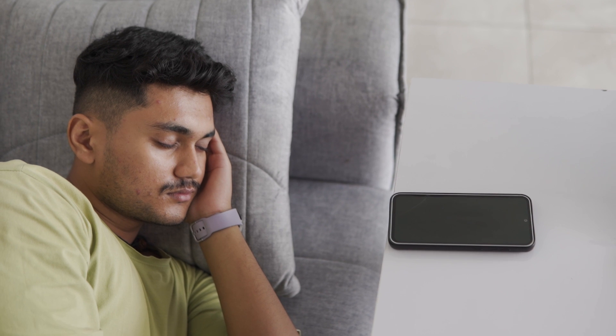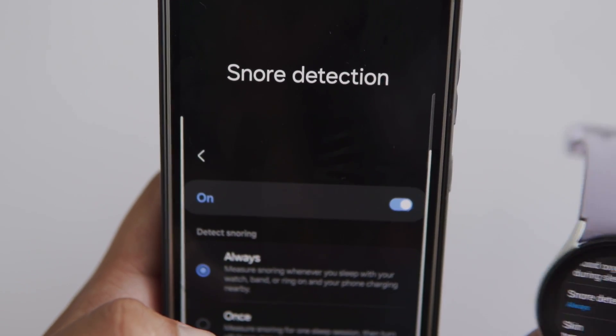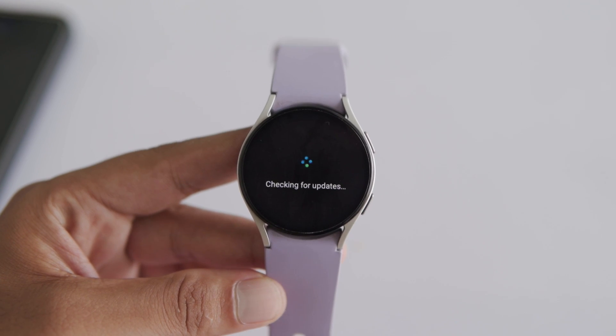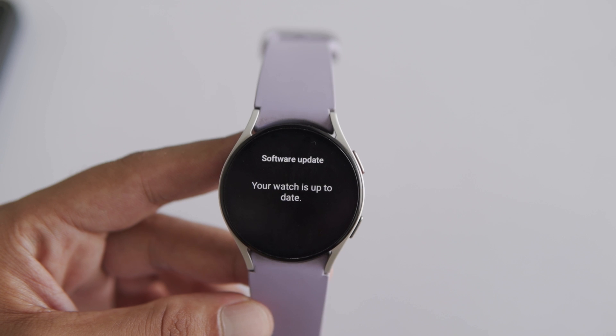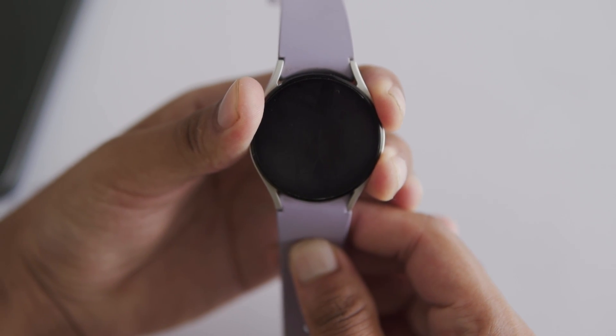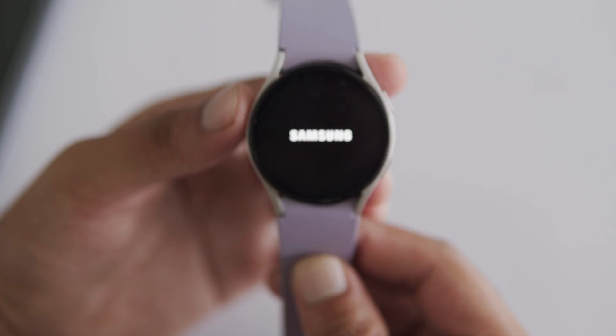If your Snore Detection is not working, here are some fixes. Check phone positioning — ensure your phone is on a flat surface near your head with the bottom facing you. Toggle Snore Detection off and then on again. Update software: make sure your Galaxy Watch is updated to the latest software version to fix any bugs. If there's a glitch, restart your Galaxy Watch by holding the power button and the back button until the Samsung logo appears.